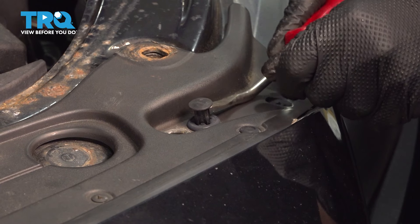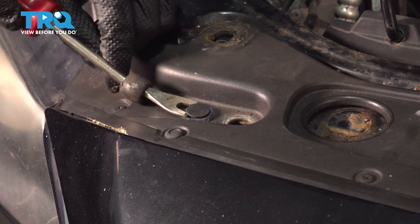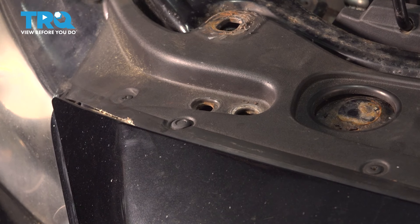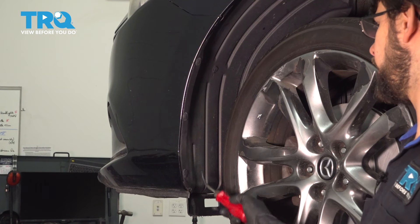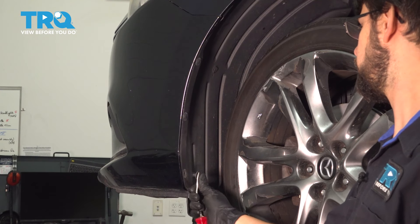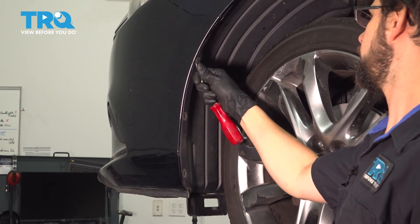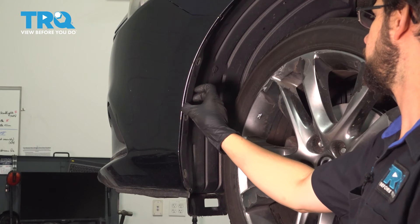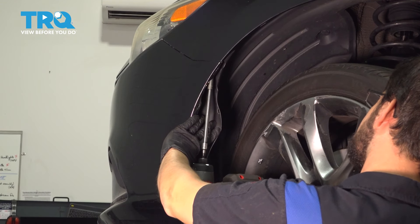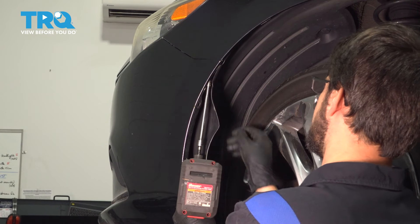There's another push clip towards the right side of where we just were — remove that as well. And all the way on the other side where we had the two screws at the beginning, there should be another push clip — remove that as well. If you pull on the top of the bumper, you'll see that it's loose. On the side of the bumper cover in the wheel well, if you just turn the wheel, you have access to the three push clips that are on here. Use the same trim tool and pop them all out. We have to free up the fender liner from the bumper cover. With all three removed, you'll be able to peel this back right up in here.